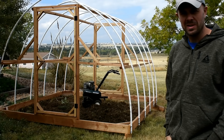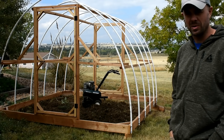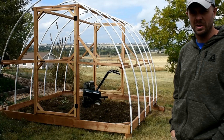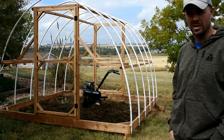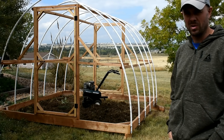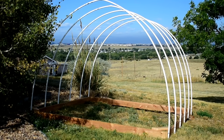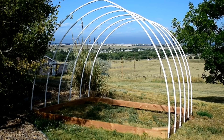Hey guys, it's Retired at 40 here. Today I'm going to build a hoop house to extend our growing season a little bit. It's cooling off here in the Rockies and we're going to try and do it for just under $200. If you check the description below you can see a list of materials you'll need. Today we are making a 10x10 hoop house or high tunnel on a budget, trying to keep it around $200.